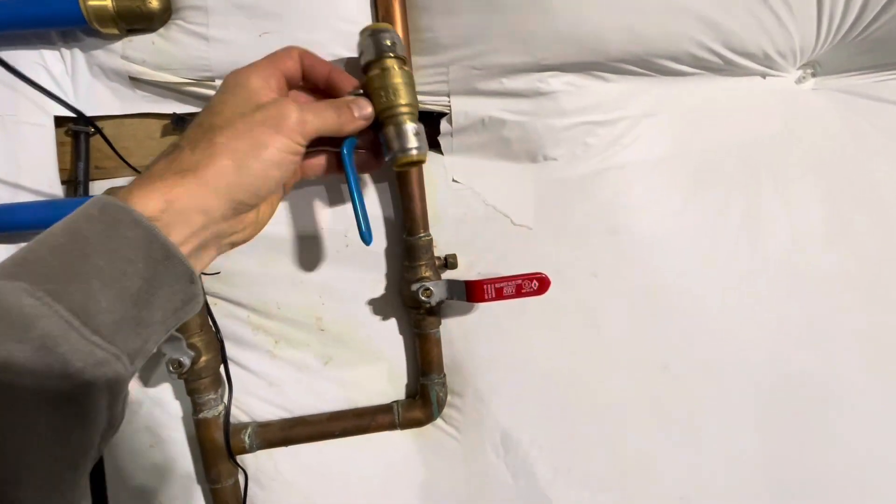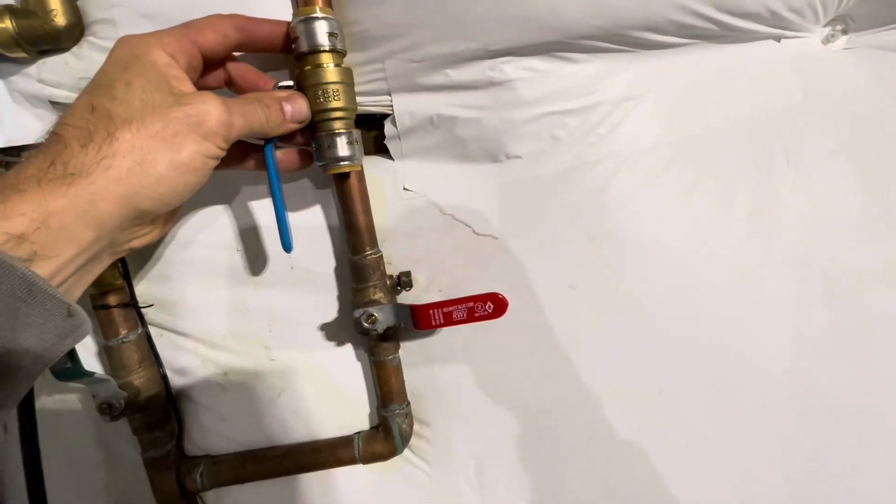I'm going to do it today with all SharkBite fittings, so you're going to get a chance to see how easy this is. Even if you don't know how to solder, you can do this with SharkBite fittings and some inexpensive tools. I'm also going to throw in a little bonus at the end — basically not having to deal with those crappy little ball valves that leak everywhere and drain very slowly. We're going to put something a little heftier on, so stick around.